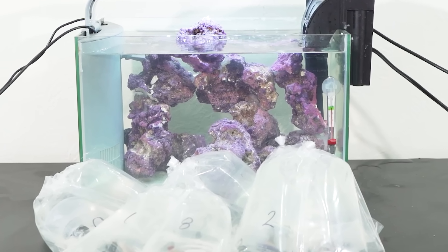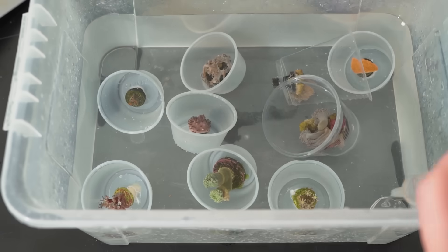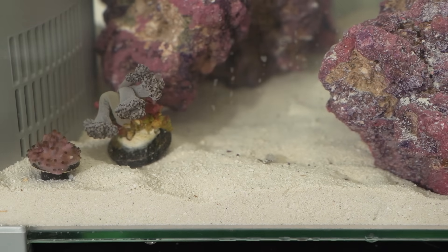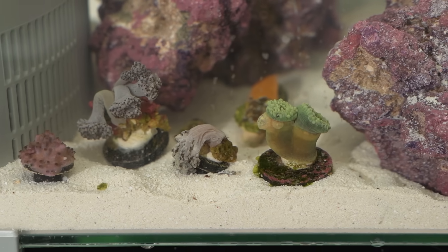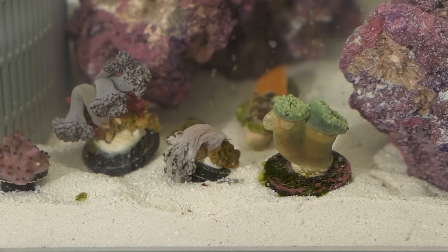Before putting in the coral, I first had to do the whole coral acclimation process to let it adjust to the new environment. After about an hour of that, I was able to finally add in the coral and watch it come to life. Except it's going to take a few hours for it to actually open up, so I came back the next day.